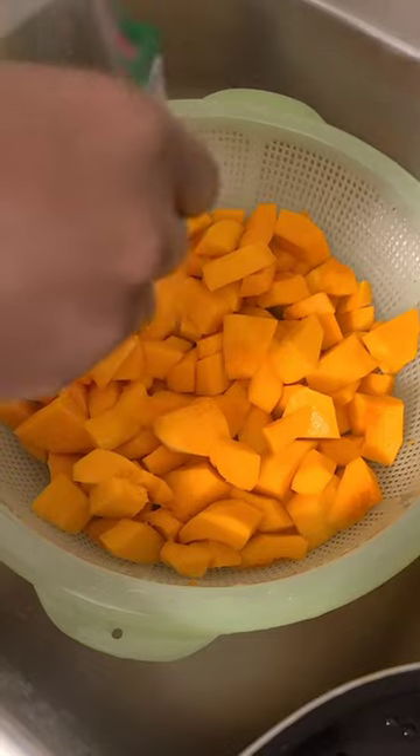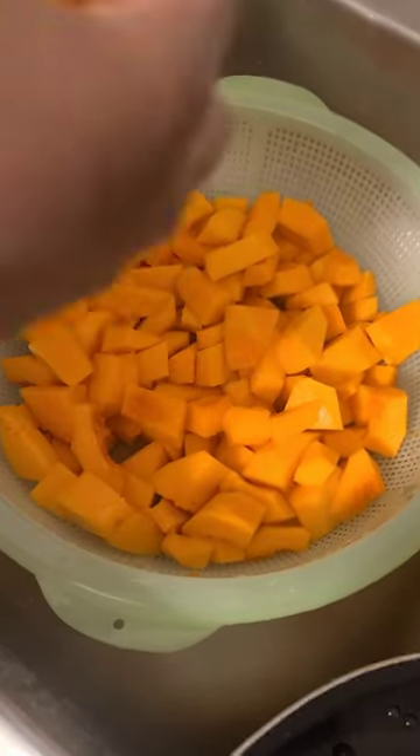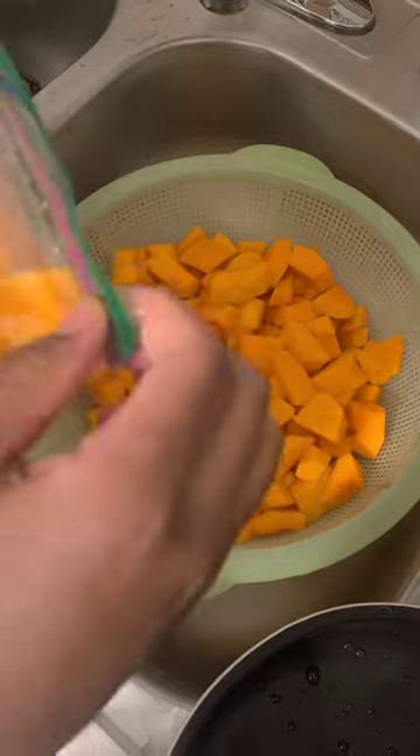So now I'm just going to go ahead and put them in bags. These are new bags. Before you close it, try to get as much air out of the bag as you can.